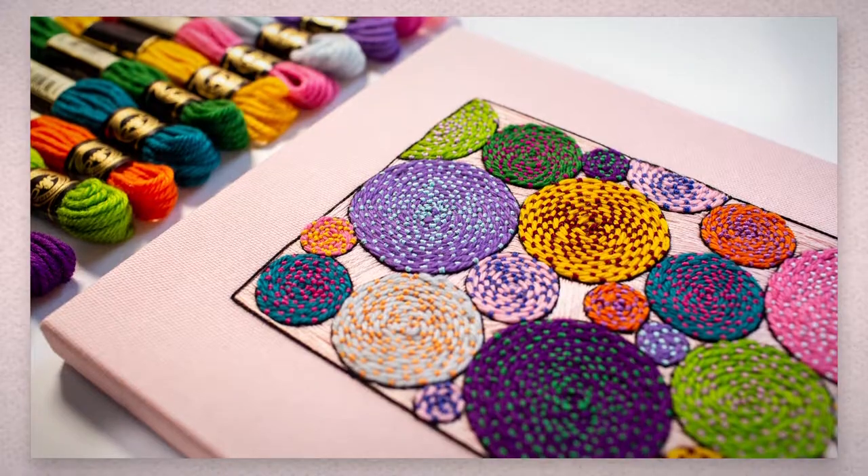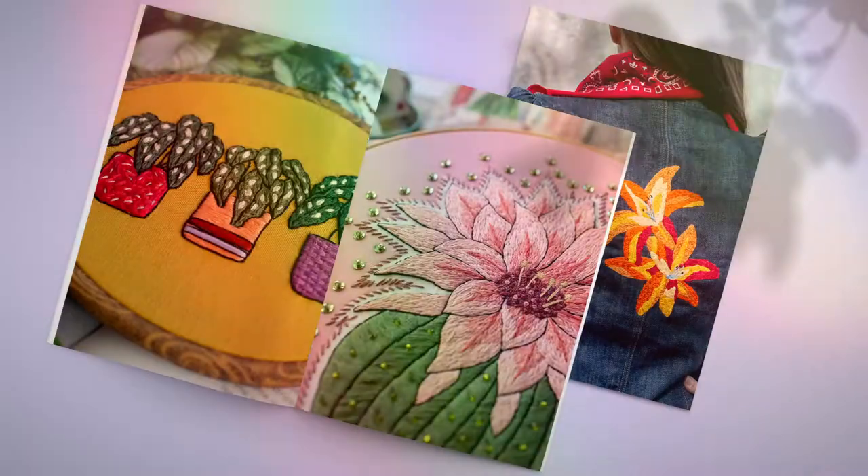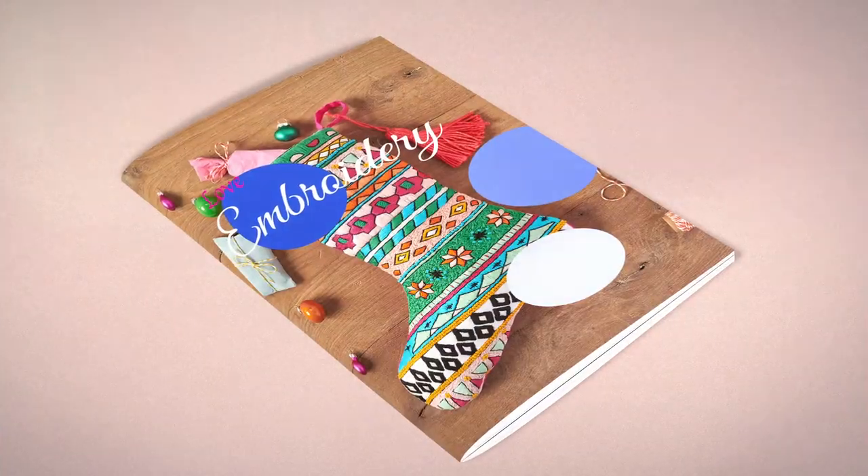Hi, my name is Jen Smith and I'm a fiber artist working primarily with embroidery. Amongst my biggest clients are Doubleday Books and Michaels. I've also done projects for and have been featured in several magazines including Molly Makes, Be Creative with Workbox, and Love Embroidery.